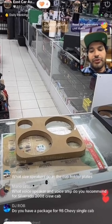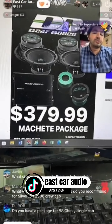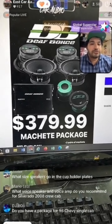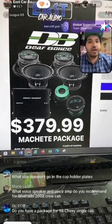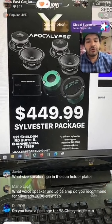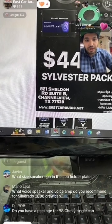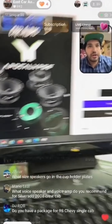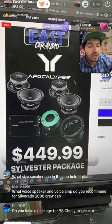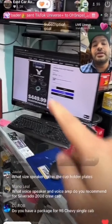What voice coil speakers and amp do you recommend for a 2008 Silverado? If you have a 2008 Silverado and want to be the loudest one on the block, get this one. This is high-pitch loud — it will hurt your ears and you'll be heard a block away. You will need bass with them because these speakers have no mid bass or bass at all. Four Machetes plus two tweeters plus amplifier is $380; four Sylvesters plus amplifier plus two tweeters is $450. These are the Apocalypse voice packages, available at eastcaraudio.net. Note: the Sylvesters are currently back-ordered up to a week.